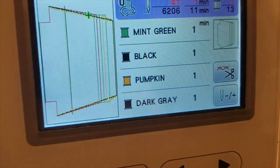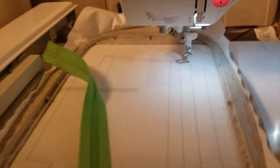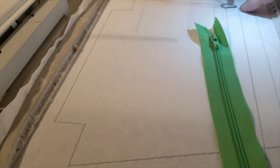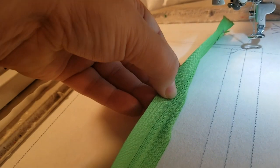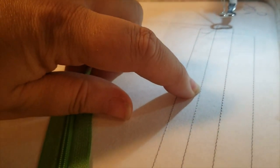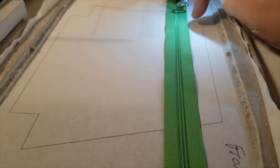Step number one: run the placement line directly on the tear-away stabilizer. Step number two is going to tack our zipper down — see the two little lines. You want your zipper head up like normal, well past the placement line so the foot doesn't hit it, and line it up between the three lines. The crack on the back where the zipper teeth come apart should line up right on the middle line.